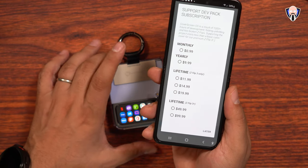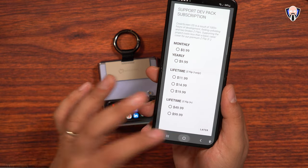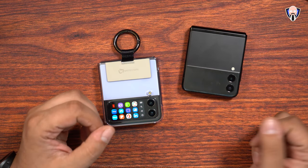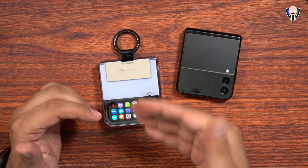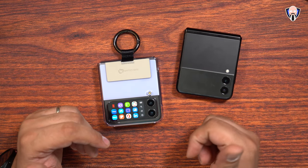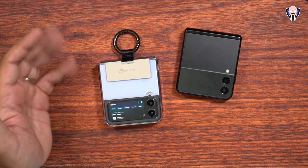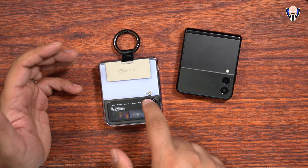You get some really nice functional options on the external display. The nice thing is it does not drain the battery as much as the main display when running. You're not going to be watching Netflix on this for the longest time, but if you want to listen to music without a YouTube Music subscription, you can run YouTube on the front display, play whatever song you want, and experience the entire thing without having to keep the phone open.